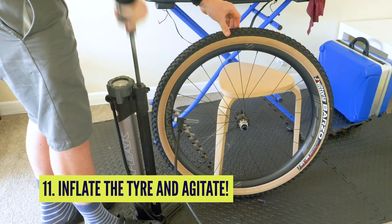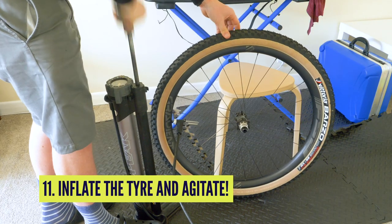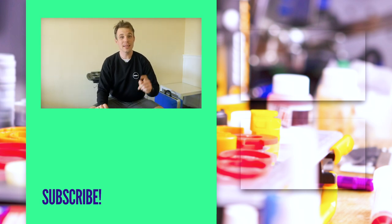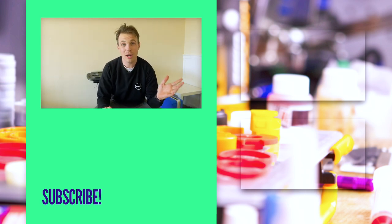Then we shake the wheel to get all the sealant in all the places it needs to be. Then we annoy our downstairs neighbors by bouncing the wheel around. There we have it, guys — there is a wheel successfully de-Blaked. Now, there are going to be some tips that I've missed, no doubt. How do you guys keep your tubeless sealant in your tires and not anywhere else? How do you clean it up? Get in the comments to let us know. As always, don't forget to like and subscribe, and we'll see you next time. Thanks, guys.